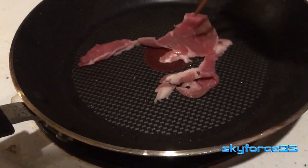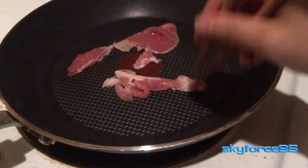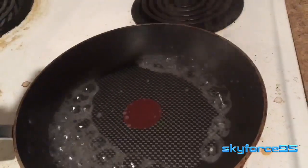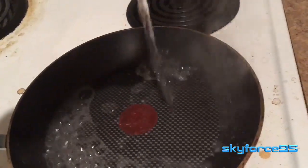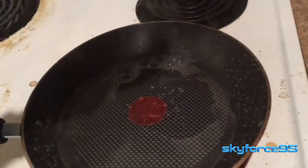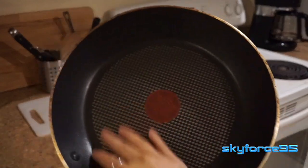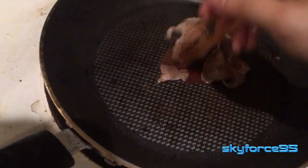One thing I noticed — and quite a few reviewers also pointed out — is that the center of the pan is actually raised. What happens is the oil or any water tends to spread out to the edges and collect there. Normally you'd want a frying pan to be flat, and unfortunately this one isn't. Personally, I'd much rather it be completely flat; at least it's not concaving inward, but I still think they should have made it flat.